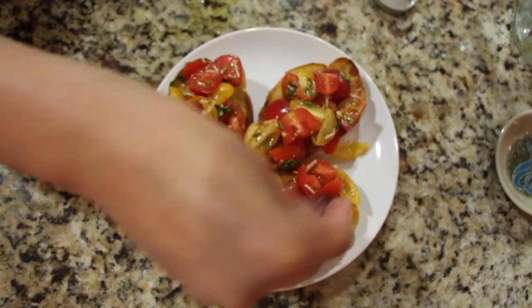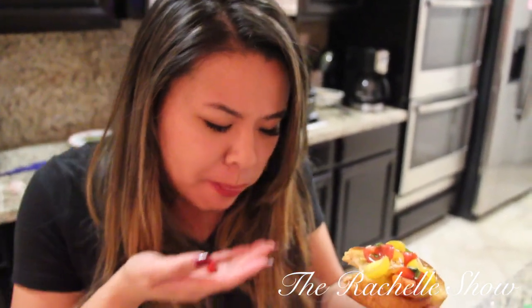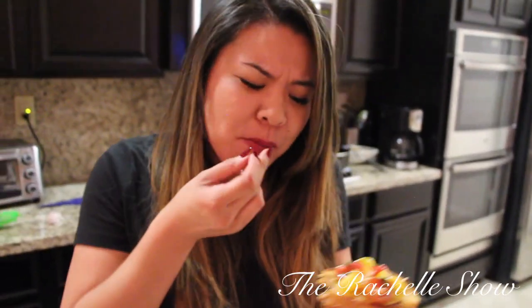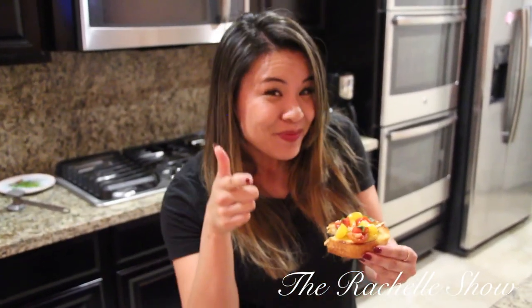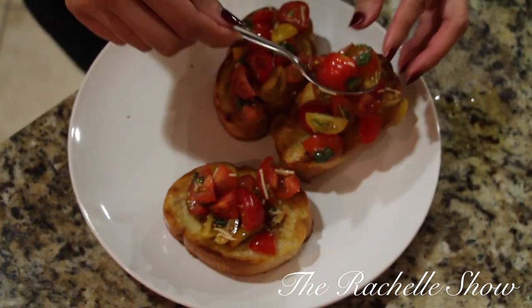This is the bruschetta from the movie Julie and Julia — let's see what it tastes like. Mmm, wow, that's really good! That is so tasty. You can even taste the garlic in the bread, it's crunchy. So good! Guys, try this at home — if you love bruschetta you're gonna love this recipe. We'll see you next time!